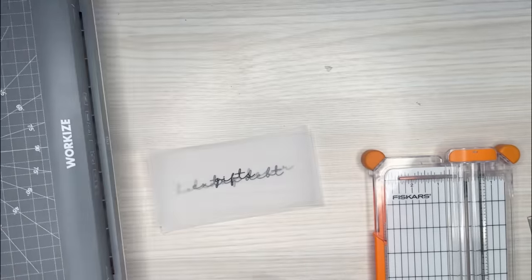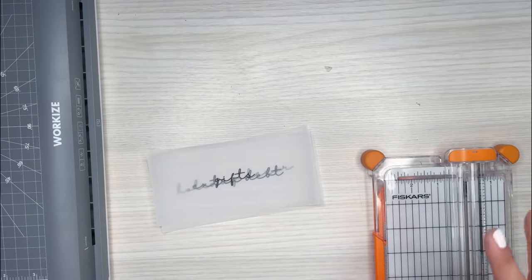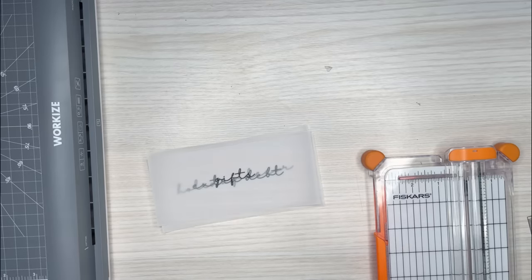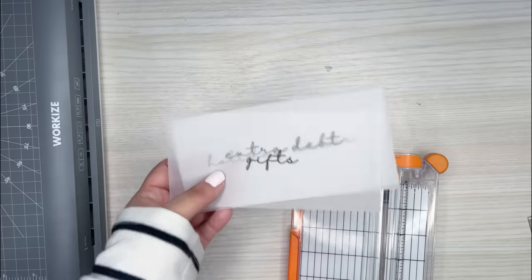I've actually accidentally turned it onto 3ml and didn't realize it, and when I went to laminate, you can tell immediately — it just didn't laminate right. But if you put it on 5ml, it's hot enough where it will laminate to a sturdy lamination that you want.